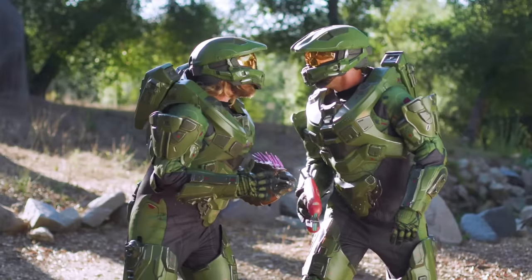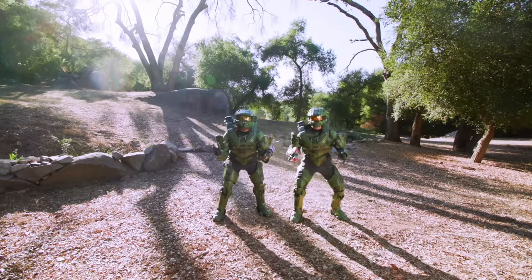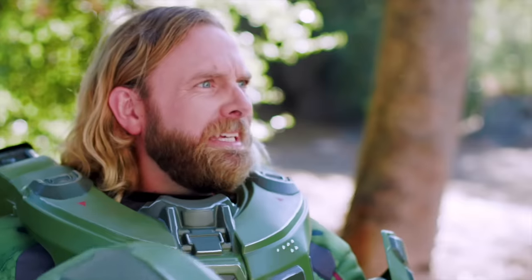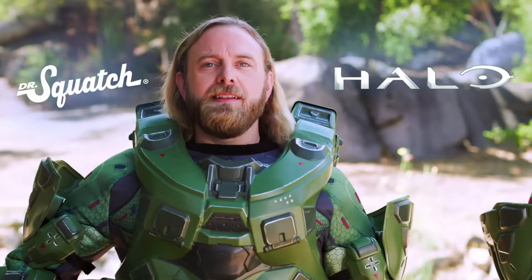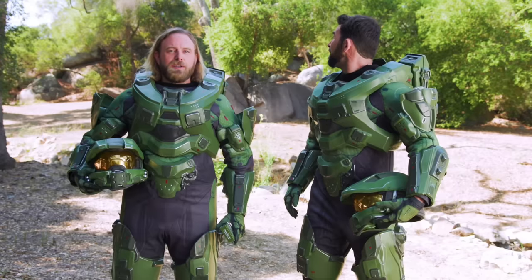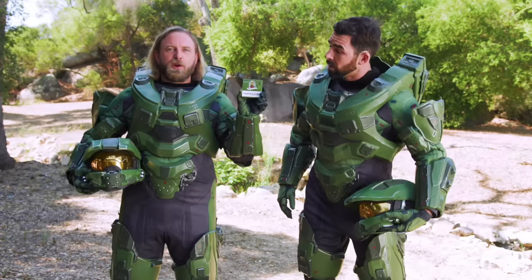Is that the limited edition Dr. Squatch Halo soap? James? Mike? Why are we here? Because Dr. Squatch teamed up with Halo to slay your stink and respawn your skin with Dr. Squatch Spartan Scrub.